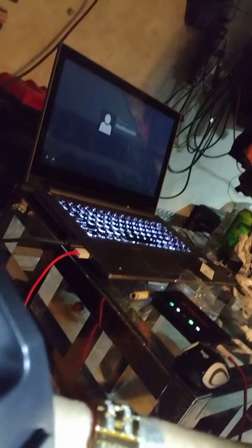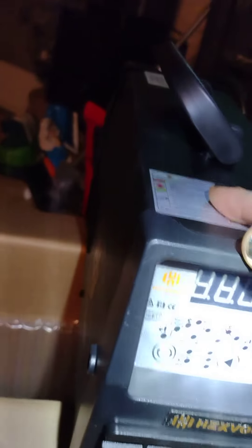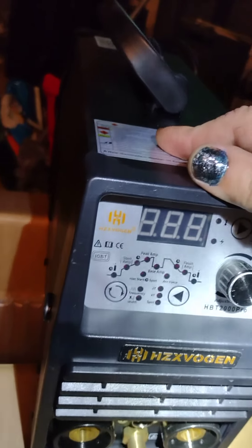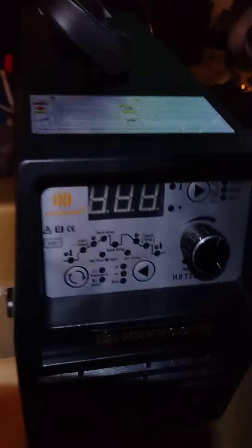It has the gas connection for the TIG torch. It seems to be built fairly well. There is an instruction booklet in the bottom. It does lift TIG, spot welding, and impulse one-second impulse welding. It's pretty sweet — I think it was $225.